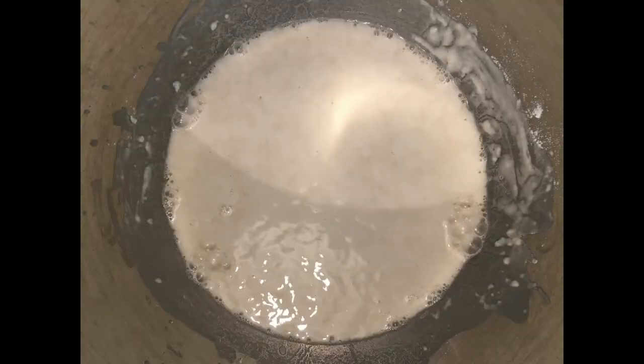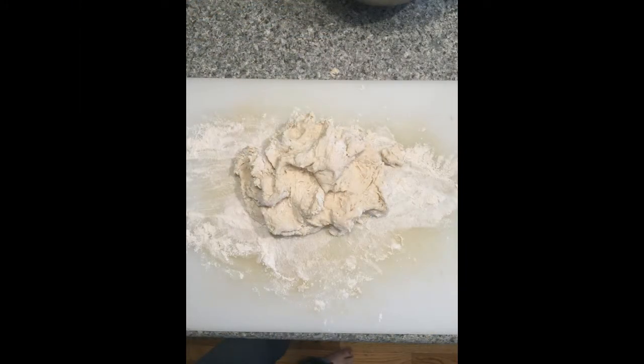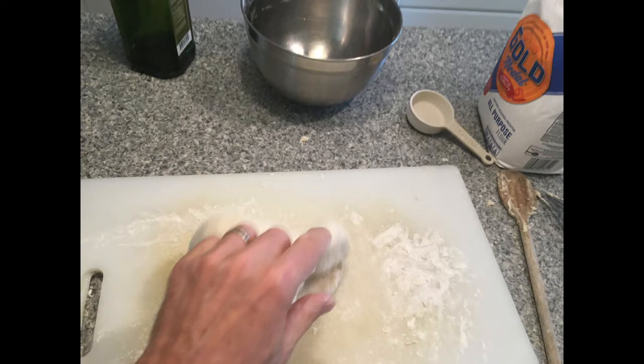Now that I know that the yeast is burping lots of gas, I mix in most of the rest of the flour along with the salt and the oil. At first, the dough is pretty raggedy. But then I start to knead it — that's where I push and pull the dough to mix it really well and make it soft and smooth and stretchy.